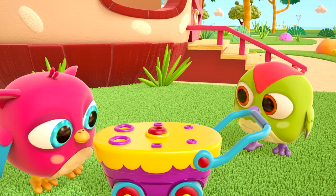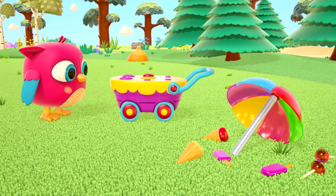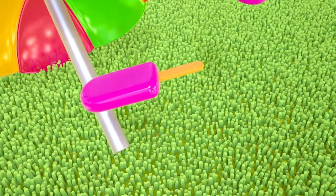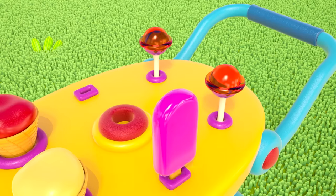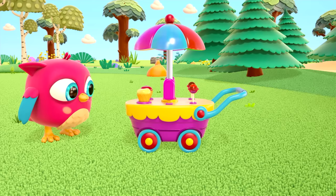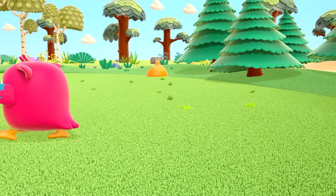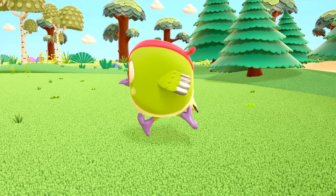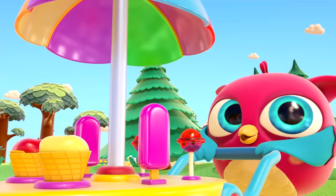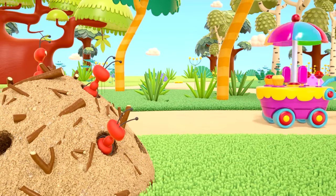Great job, birds! Now we can play ice cream sellers. Let's set everything up in place. Ice cream in cups, lollipops, and toy popsicles. An umbrella for the sun overhead so the ice cream doesn't melt. Ice cream salesman Hop-Hop goes to work, and Peek-peek with him. Ice cream! Lollipops! Popsicles! Ants, you want popsicles?